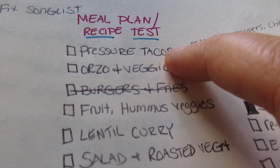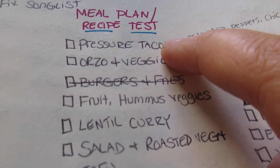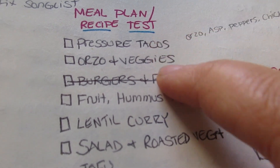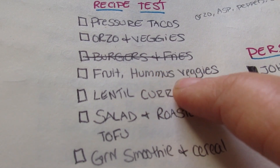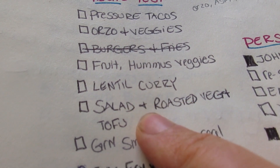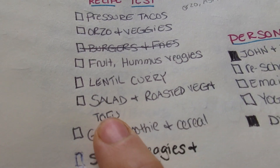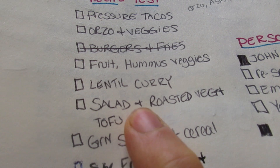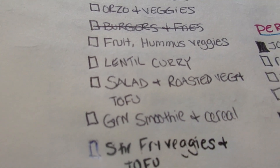I'm also going to do a pressure cooker tacos recipe for my blog, so those are my two blog recipes I want to test. I always like to have snacks on hand — usually hummus and veggies or fruit. I want to make a lentil curry; I love curry, I have to eat it at least once a week or I feel like something's missing. I also want to get those greens in with a salad with roasted veggies, probably roasted potatoes.